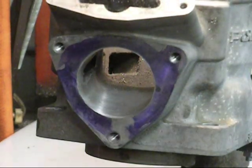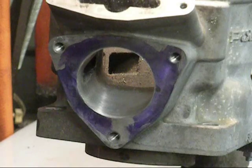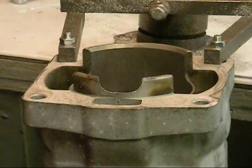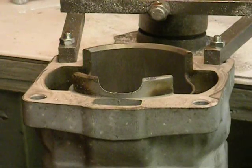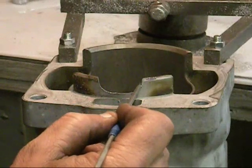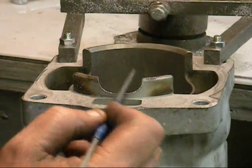The next thing we're going to do is take the cylinder, flip it back around, and we're going to do the final grinding on the intake side of the cylinder.